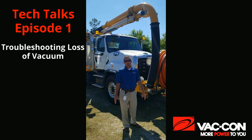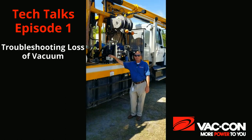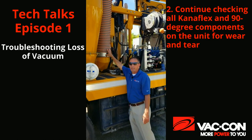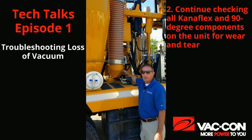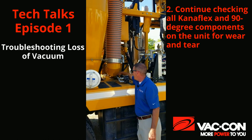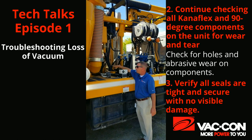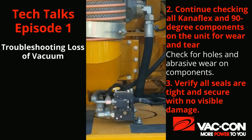Next we will move to the middle of the truck. Again we want to make sure we continue to check any Canaflex hoses over here. We also want to check the 90 going into the plenum box, whether it's a PD blower or a three-stage fan. We just want to make sure there's no holes or abrasive wear down in any of these 90s. We can also check the seal back at the plenum box — there is a seal back there — and make sure that we're not losing vacuum through the seal.